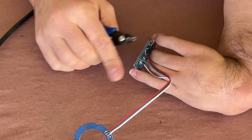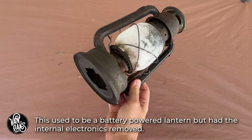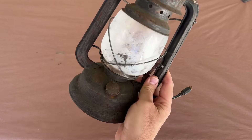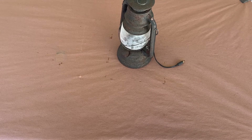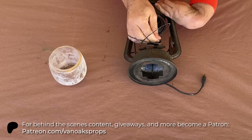Now that the brains of this build are taken care of, I can shift to the actual lantern. As you can see, it's a little worse for wear, which I like, but it only has a single flicker LED bulb, and that's just not getting the job done. So I'm going to remove the globe to expose the inside of the lantern and see what my options are for mounting this ring light. But first I need to get this LED out of here.